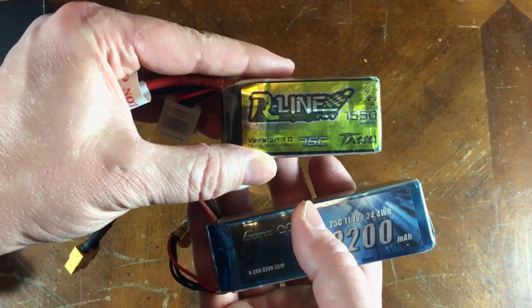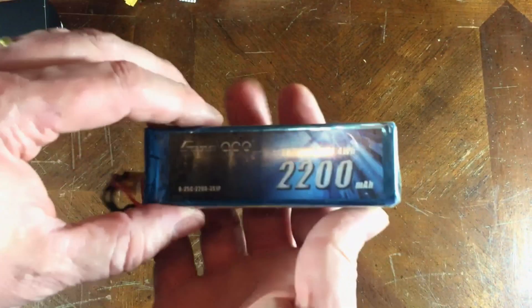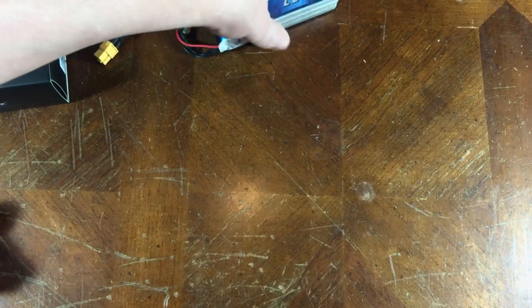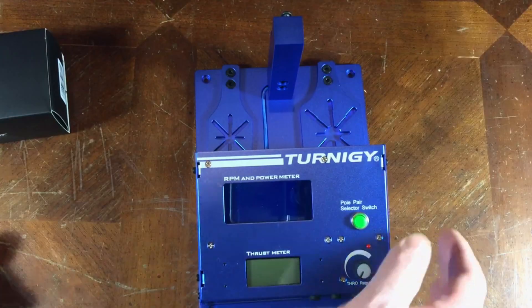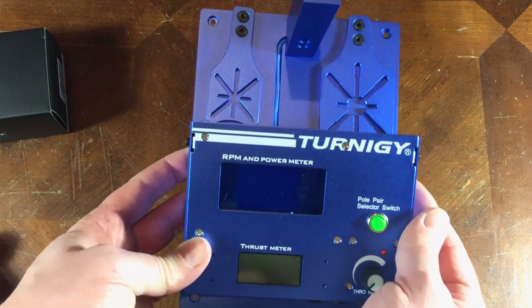Today on 4S I'll be running my Tattoo R-Line, which is in really good shape, and my Tattoo 2200. Both these batteries are in good condition and when they're fully charged they should give us some good statistics. I've got a brand new test stand here I have not used yet, so we're going to give this a go today also.